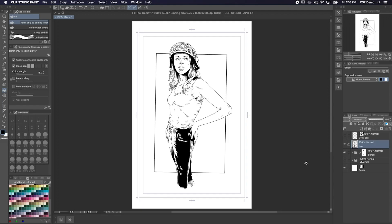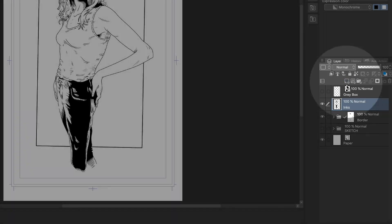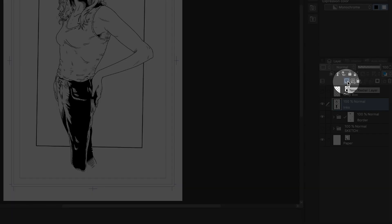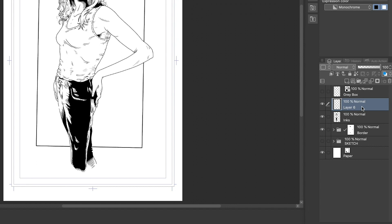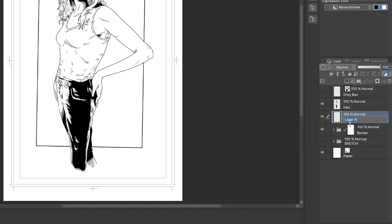Now in our last episode, we used the Fill tool to fill in the black areas of our ink drawing. But if we want to color this in, there's a few different ways we can do that. The first thing we want to do is create a new layer. To do that, just hit the layer button over here in the layer palette. Then we want to move this layer by clicking and dragging it below the ink's layer. We do this so the inks will show up on top of the color.